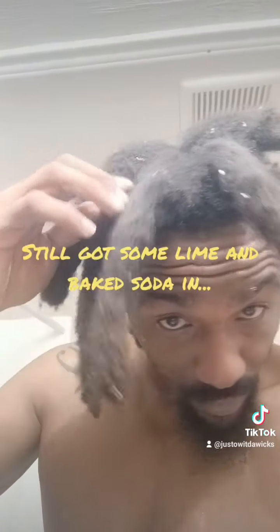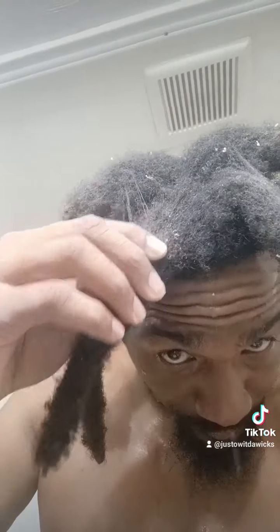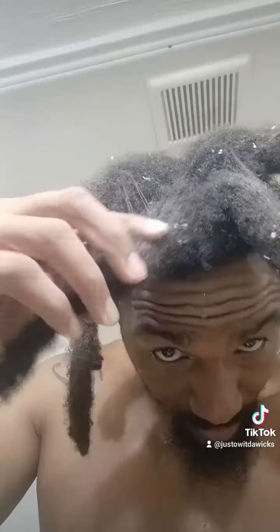Like I said, it's been a minute. This has to be like the fourth or the fifth rinse. I've still got little limes in there, and if you can see the little white, that means I still got that baking soda in there.